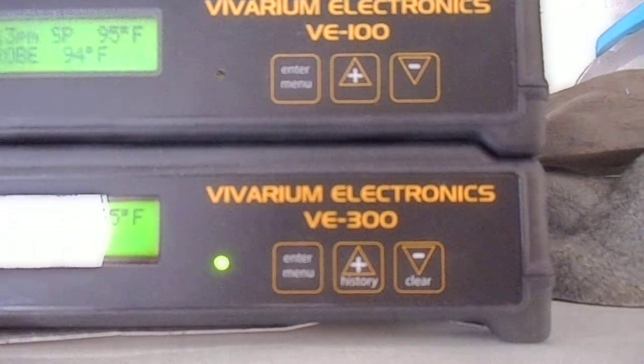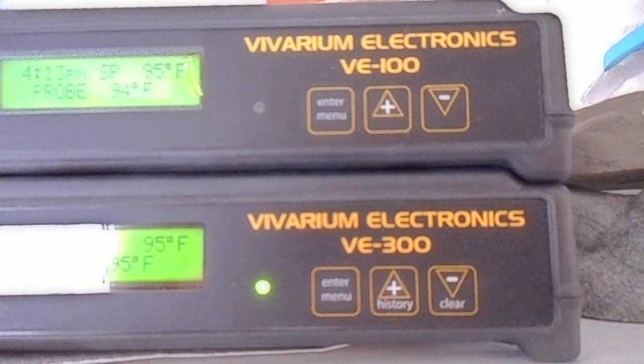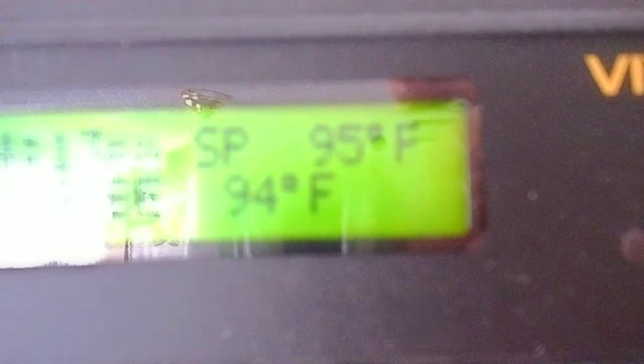Heat tape — get yourself a decent thermostat. I got this Valvarium Electronics 300, awesome, love it. But you don't need it; the 100 is perfectly fine. Do not rely on the probe though — I got mine set at 95 but in my tubs it's only 89. Always go by what's in the tub, not by what the thermostat reads.